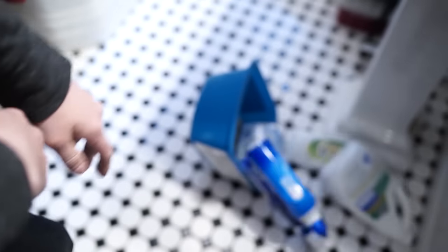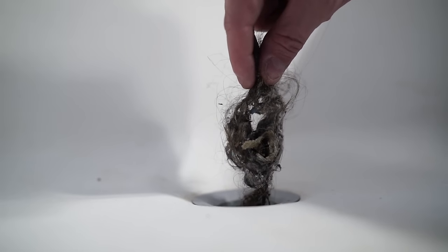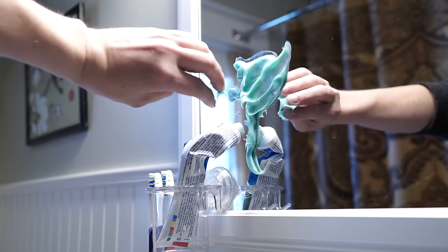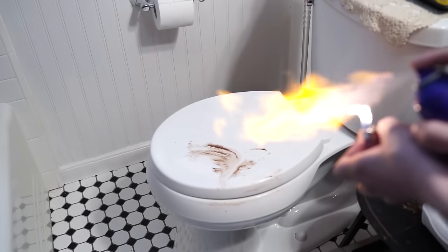It's your turn to clean the bathroom again and you're fearing the worst. What hellacious fate awaits you this time? The hair-clogged drain, the toothpaste explosion, or is it the mysterious ceiling stain? Well, whatever it is, we've got six tips to take care of it.